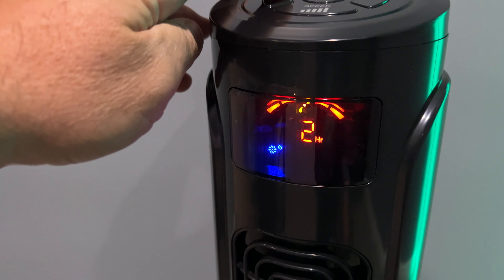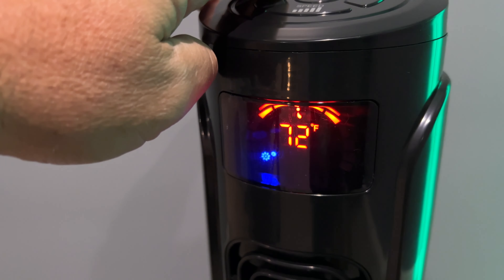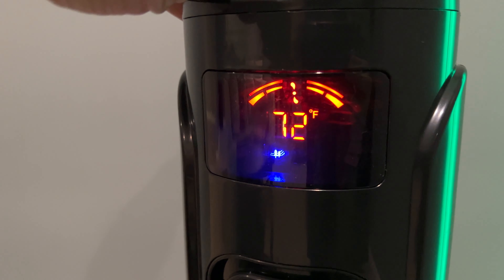I think it would be best if I just move this into my living room so you can actually see what I'm doing. It has this glossy shiny finish — as you can see, my light reflecting on the side. Displays the temperature. Here are all the controls.